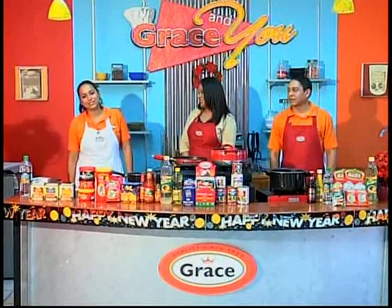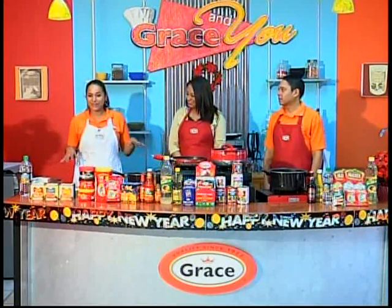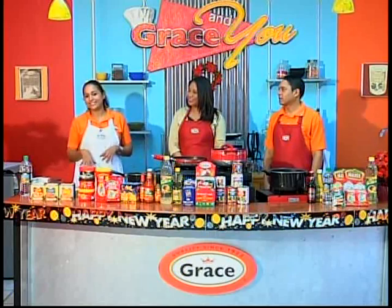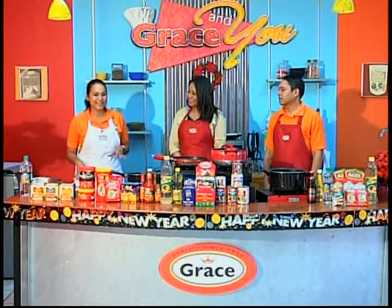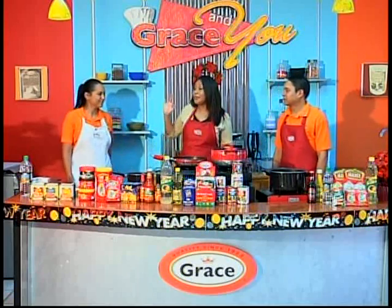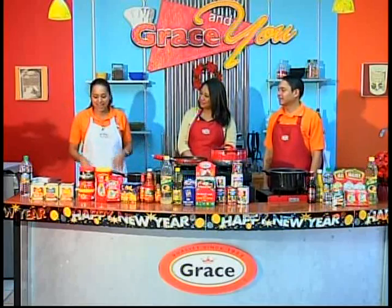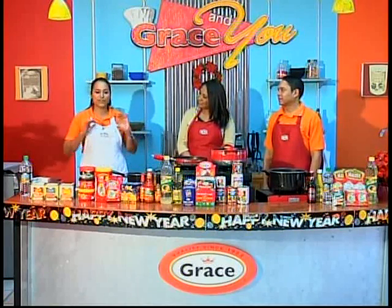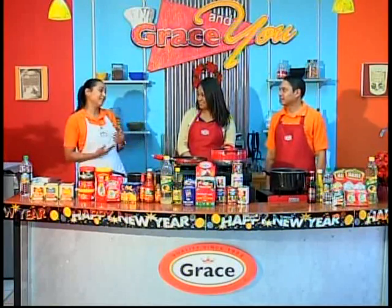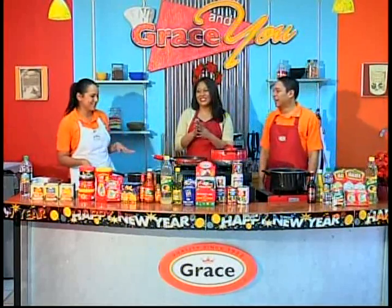Hi, good morning everyone. My name is Lourdes Collado. I'm fairly new at Grace Kennedy and I'm going to cook some hot wings today. It's my first time cooking this, so it's all exciting. The recipe is very easy and I'm sure it won't be a problem for me to work out something.